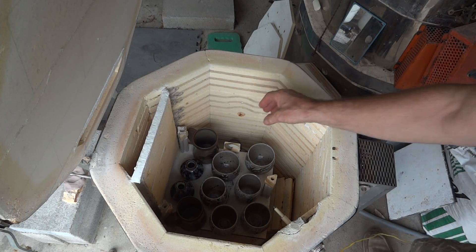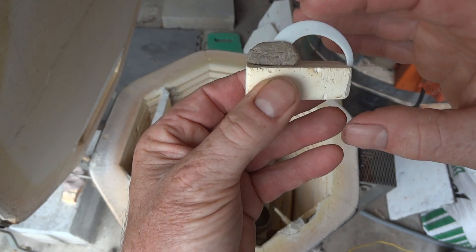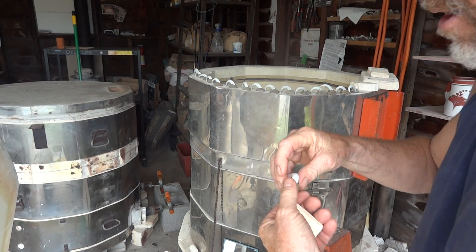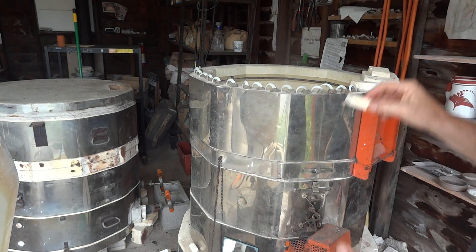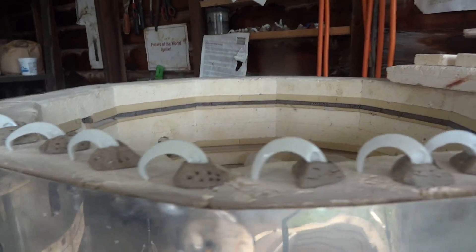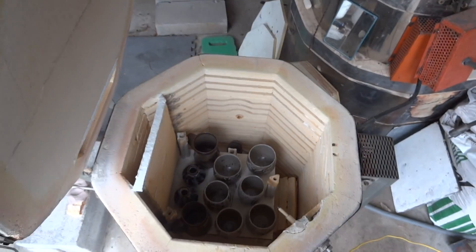Let's have a look at the cone. There it is — that is cone 10. I always put a row of cones and I always put the last firing right on the end, so I can review the last firings. It just helps me to see a little bit about consistency.